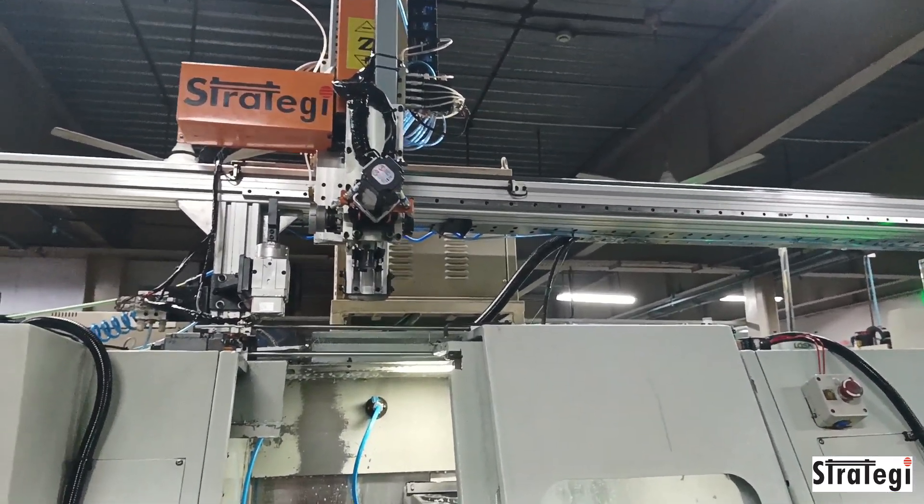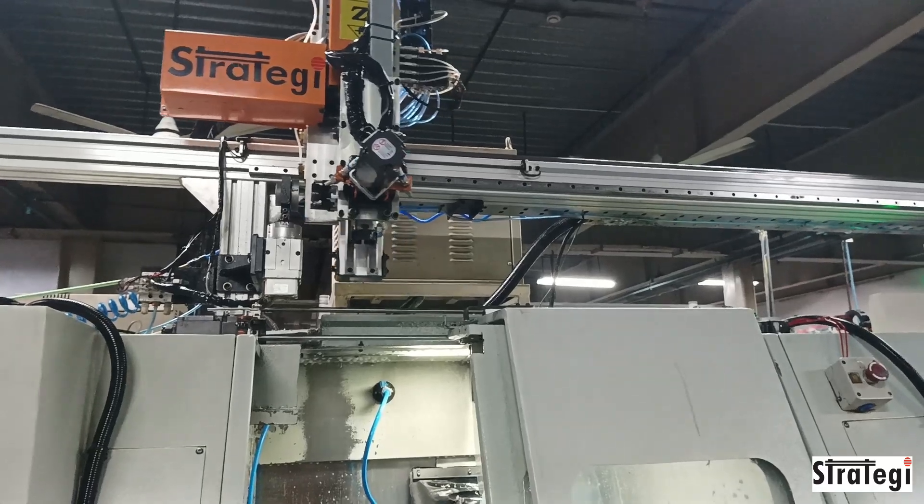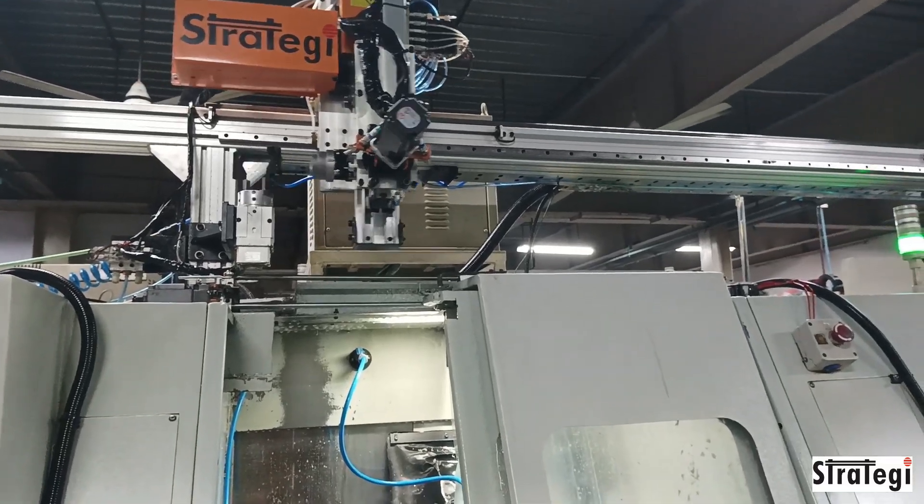The special rotary gripper has three positions, which enables it to load components onto two spindles that are facing each other in a twin spindle turning center.